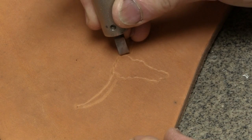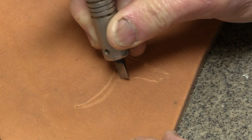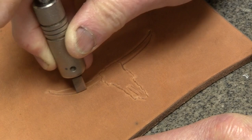Now I'll take my swivel knife and cut that in there. You just kind of develop a feel for how to control your knife — kind of fun, actually. I'll cut my horns in there, and then after this dries I'll show you something else you can do.